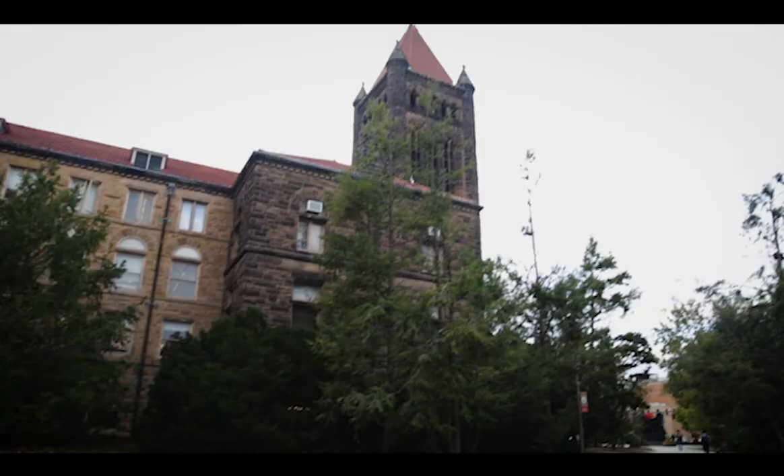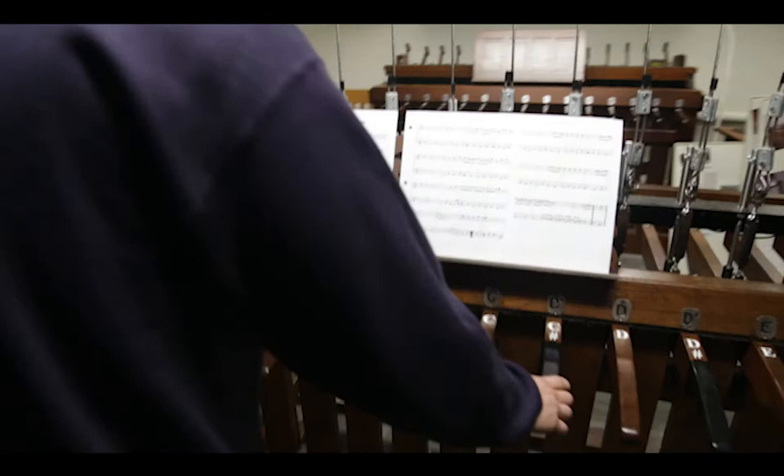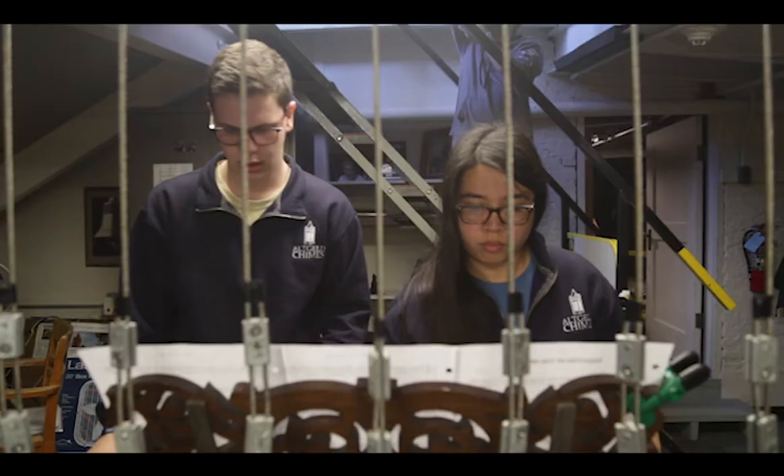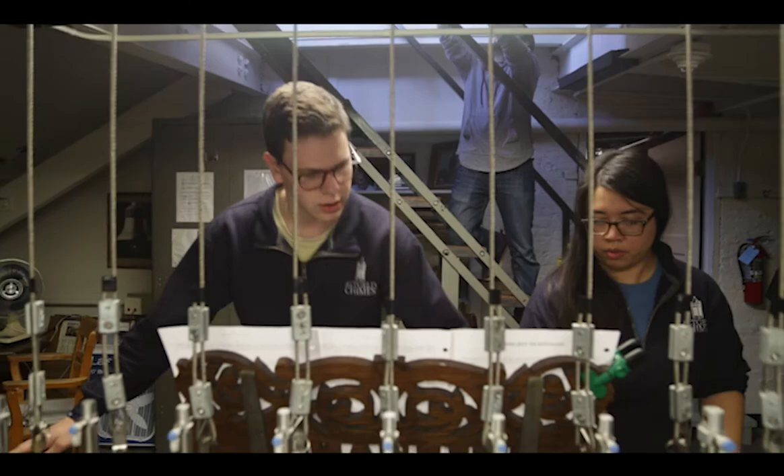My name is Tina Horton, and I am currently the Altgeld Chimes Master. I'm also a teaching assistant at the University of Illinois School of Music. This is the instrument that you hear when you hear the bells ringing. We play these concerts every passing period — well, not every passing period, but we can only play during the passing period. They usually last about ten minutes long.